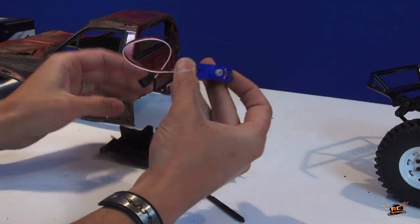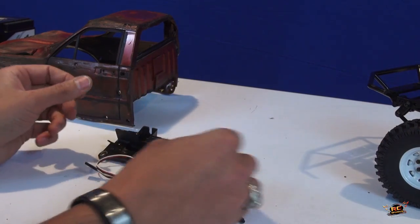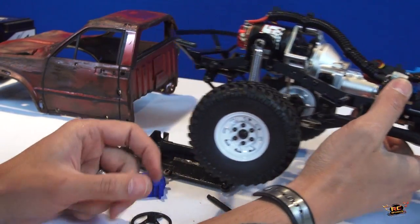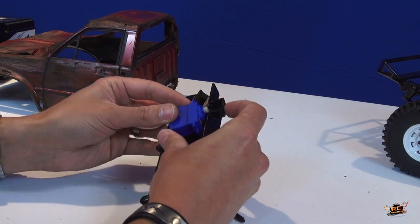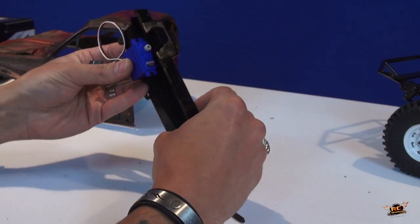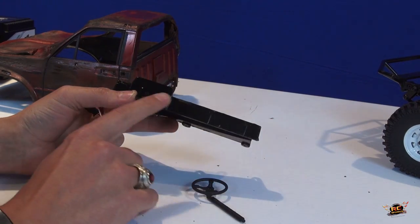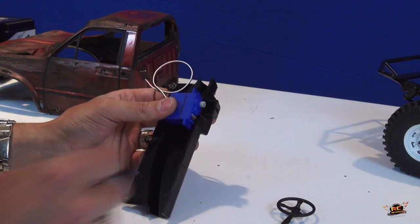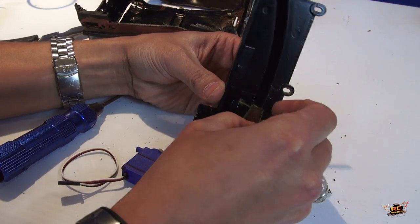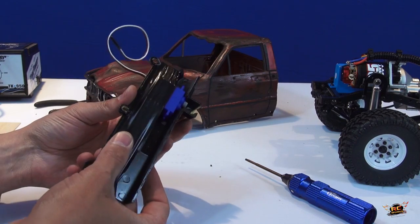I could use a long screw and put it right through the steering wheel so it attaches into the servo. That way when it's hooked into the Y harness of the receiver, it'll turn right and left. The senior hobbyists have seen this before — I haven't actually done it myself so I'm excited to see how it turns out, because for filming it's going to look awesome when I have a figure in there holding on to the steering wheel going left and right. Let's dry fit it and see if we got it right.